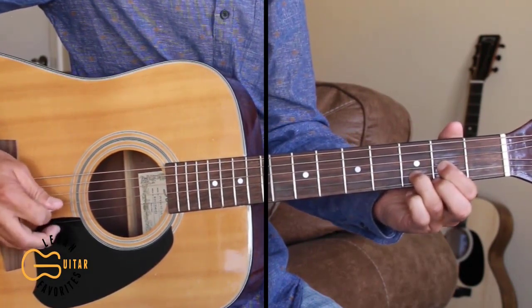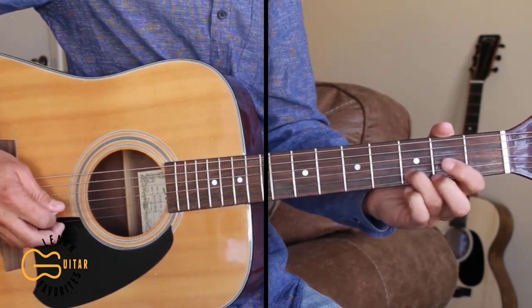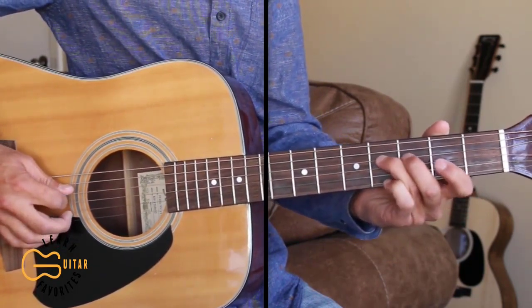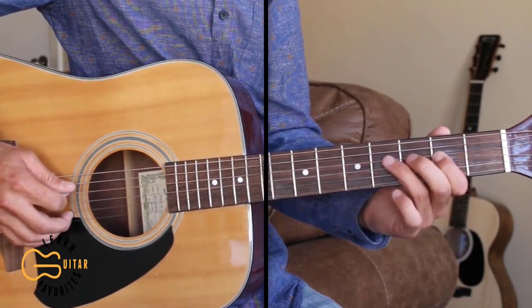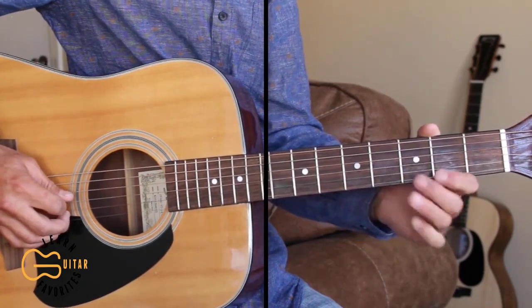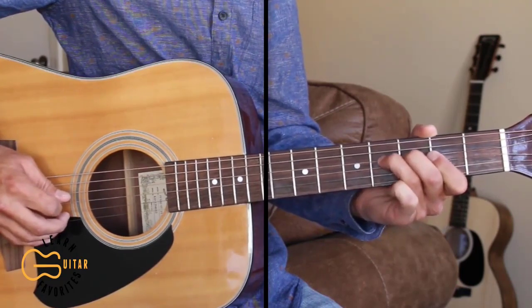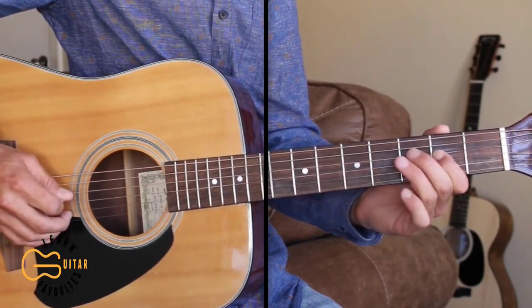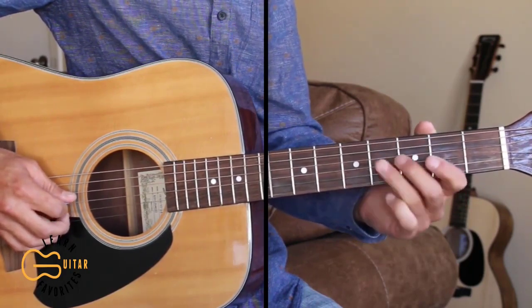Then hit the third string three times, then we'll play the third string open, then we'll come to the fourth string fourth fret, then second fret, then back to the fourth, then back to the third open, and then hammer on from the second to the fourth, then go back to the second.